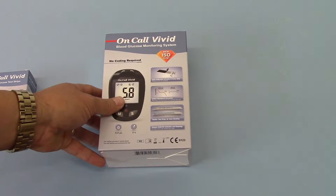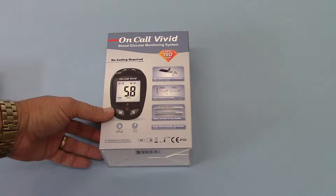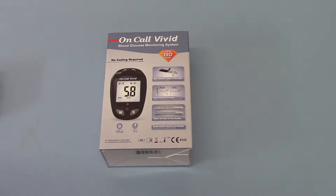The starter kit as you order it online is just this box here that we're showing you. The features of the OnCall Vivid which make it stand out from other glucose meters on the market are multifold.